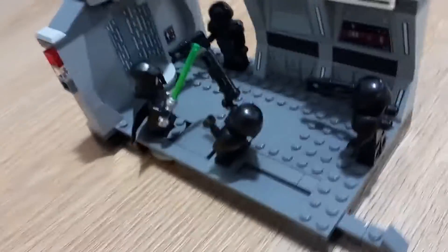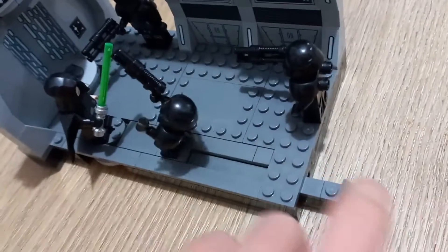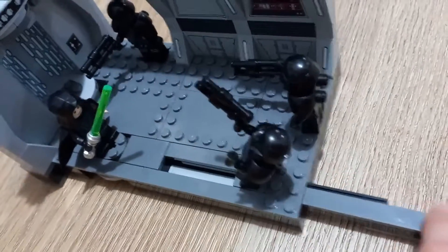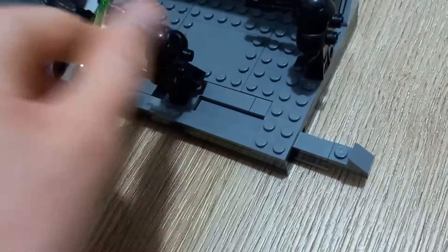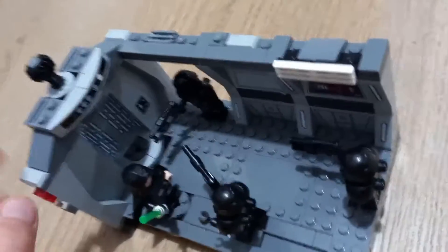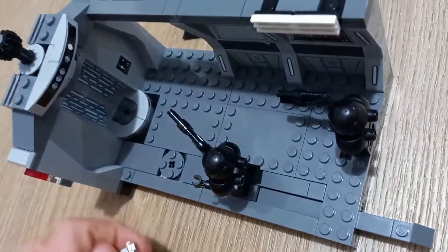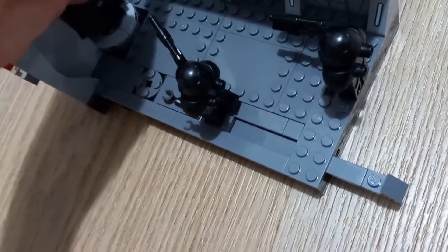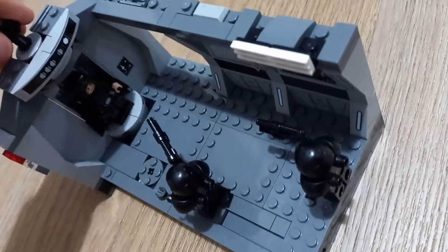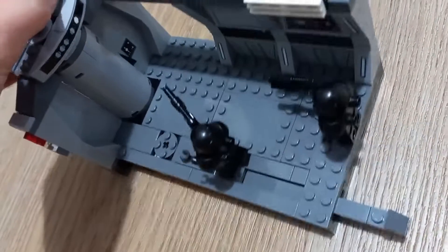Okay, now we've got the set. Here's the set and I'll show you some play features. This thing here will pull back so it can be like Luke is using the force to push the dark trooper. Also this spins so you can make Luke fight the dark trooper. Then if you take Luke's lightsaber off — unfortunately it doesn't fit — you can get Luke and put him in here and reenact the last scene of the Mandalorian when Luke comes in.